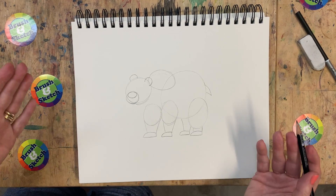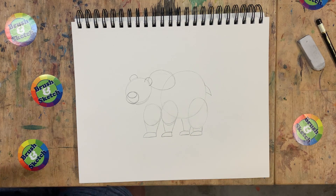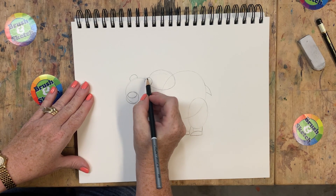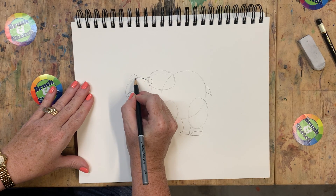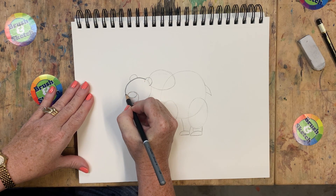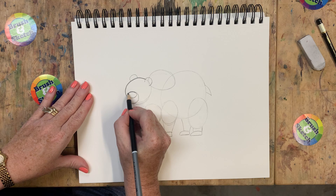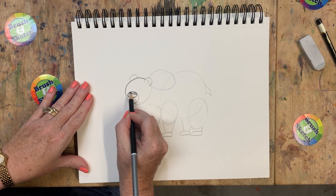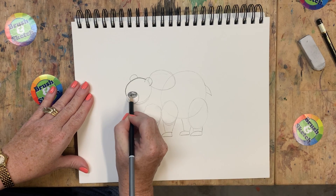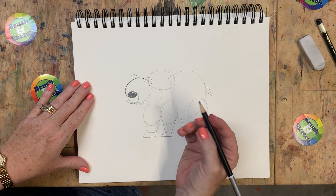Now it's time to get out the dark pencil and we're going to put all of this together. Let's start with the bear's face. We're going to start at this ear right here and come around with our dark pencil, just following that line we made. This big circle right here is his nose, so I'm going to trace that and then color it in with my pencil - but I'm going to leave a little part of it not colored. That little sliver makes his nose look wet and shiny.